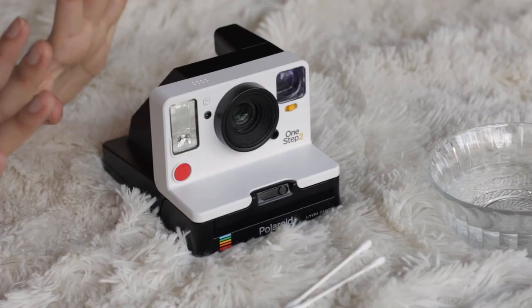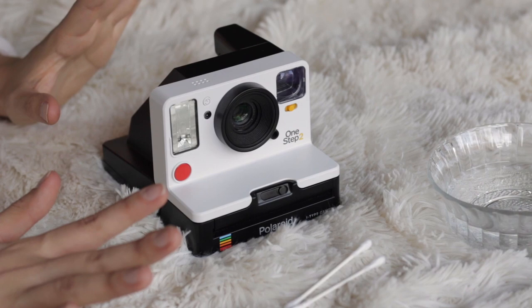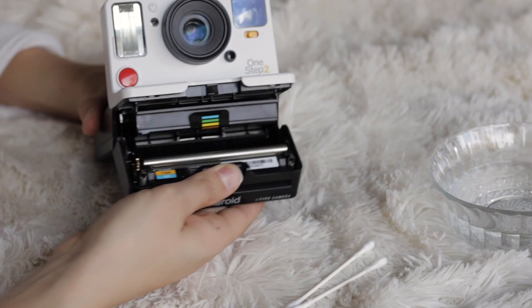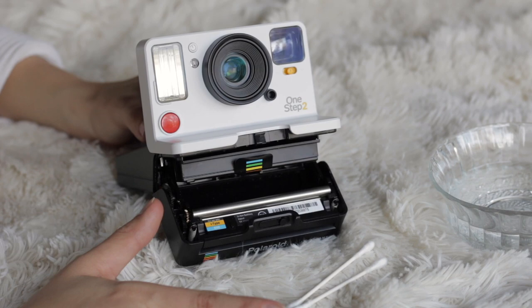The first step before you begin: make sure your camera is off, so let's turn it around and confirm it's off. Next, we're going to open up our film door. It's totally okay if you still have film in here because we're not going to mess with the film at all — you don't have to worry about it. Our focus here is on this roller section right here.